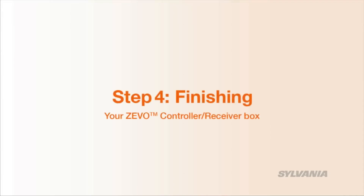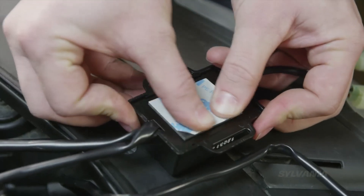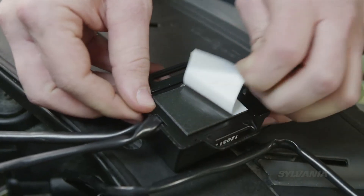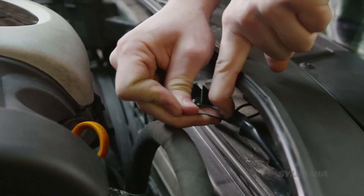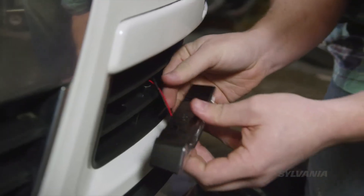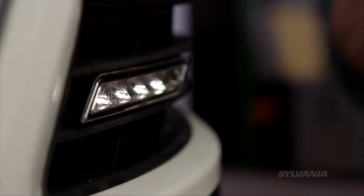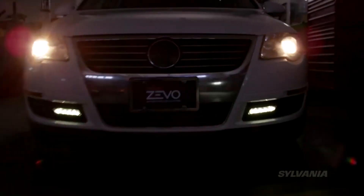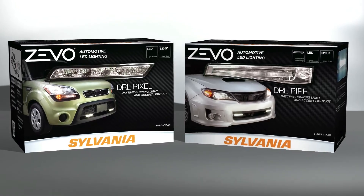If all is well, secure the control unit and the cables. And finally, snap the modules into the mount. You're all done — turn it on and take off. Zevo LED DRL kits are available in pixel or pipe styles.